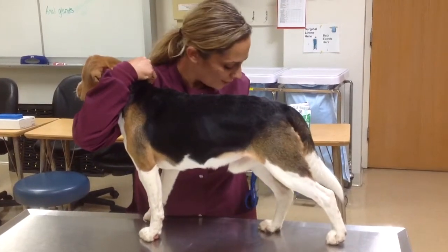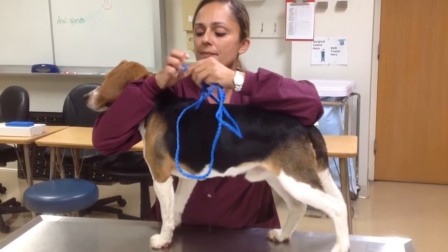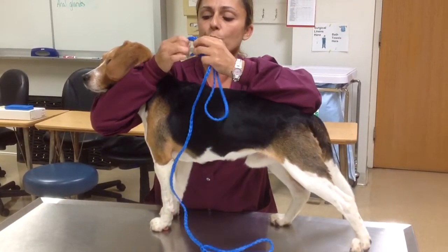Good. Take my leash out of my pocket. Still restraining the dog's head. Make a loop with my leash.